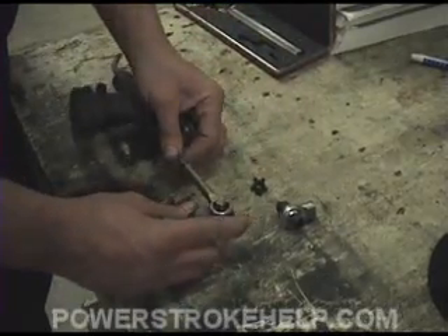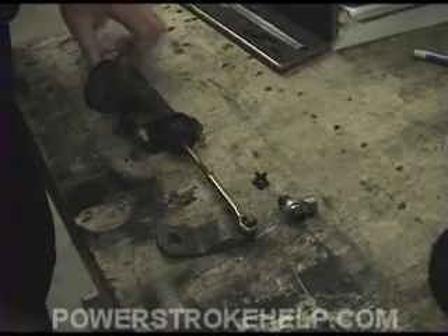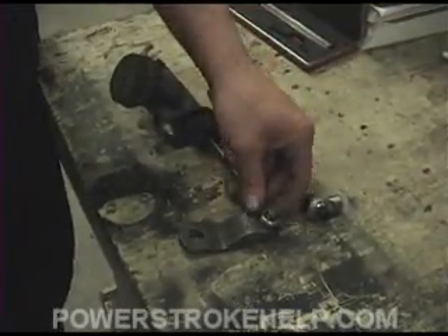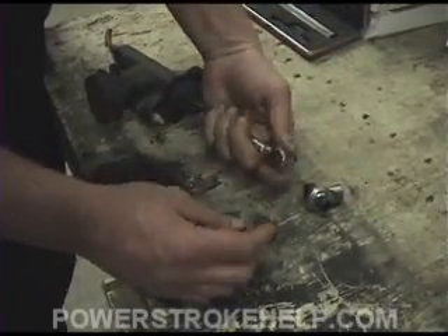When these clips go bad from the constant pressure of pushing on the master cylinder, you feel as though your clutch is going bad. For a $2 piece of plastic clip, you replace the clip and put it back inside where it belongs, and it fixes the problem.